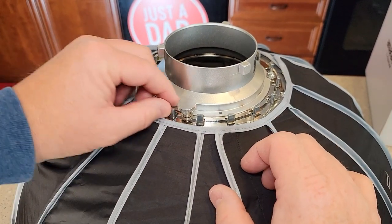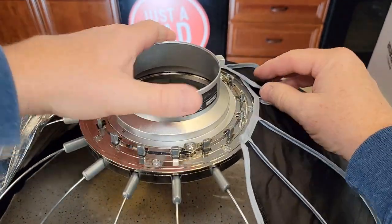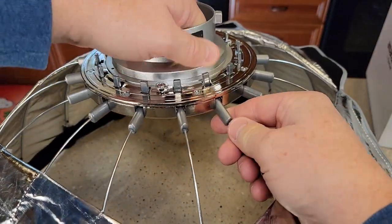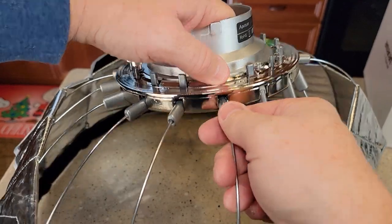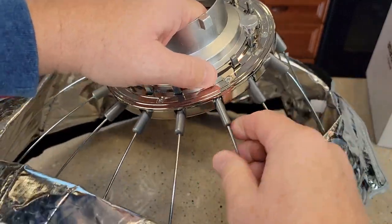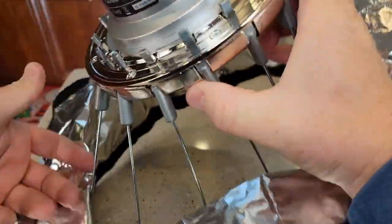Let's go over how you take it apart. You can rotate this ring here — it's got a lock. You're going to want to take all the Velcro loose. These things are the locks, so you're going to unlock it. Press that towards the collar and that's going to unlock it. Sometimes you have to kind of lift up on it a little bit — they are pretty tight. Just lift up a little bit and that'll help it unlock. So they're all unlocked.